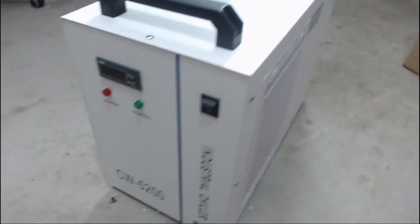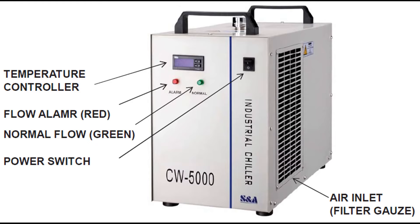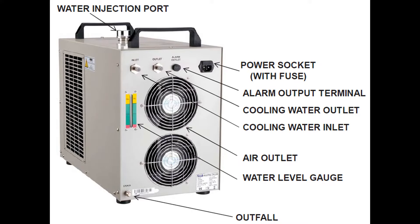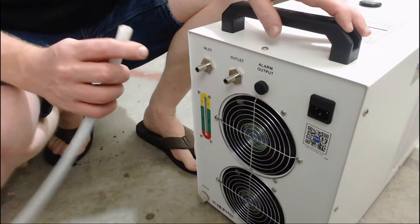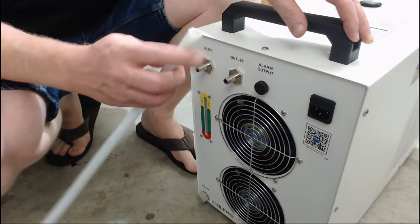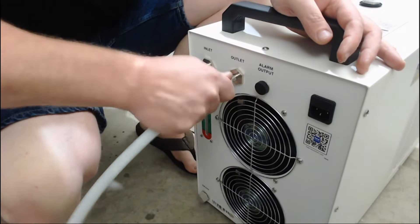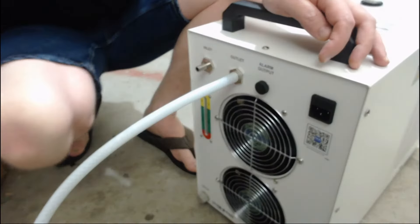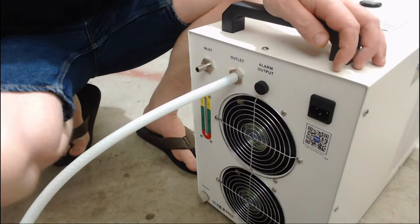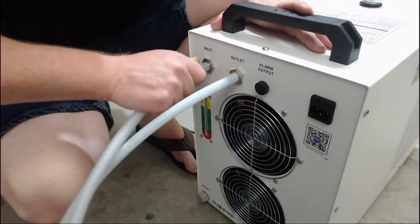Have a quick look around the machine front and back, and then pay attention to the water inlet and water outlet hoses on your machine so that you can attach them at the right port on the chiller. The water inlet hose will attach to the outlet of the cooler, and the water outlet from the machine is going to go in to the chiller.